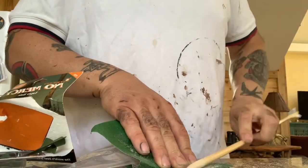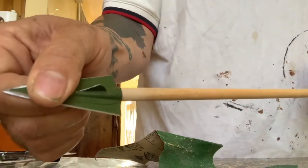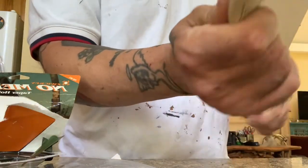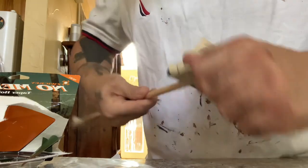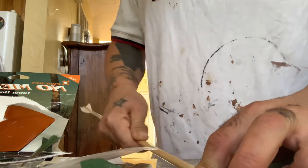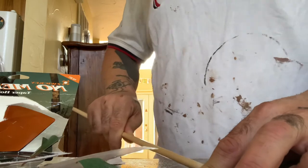Just constantly spin and turn that arrow shaft until you get that material off and get the shape you're trying to accomplish. I am almost there — I've got a little bit of work to do here. Elk season starts in about two days on Thursday, and it's Tuesday, so I need to make sure I've got more than three arrows ready to go.